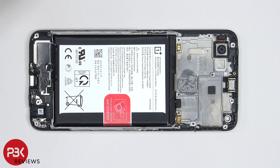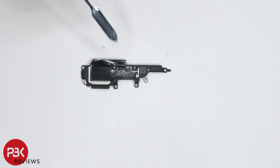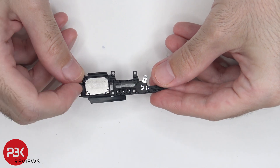It's time to remove the speaker assembly. On this side of the speaker assembly, there's more graphene film. There's also a mesh filter over the speaker opening. And here's the speaker itself.